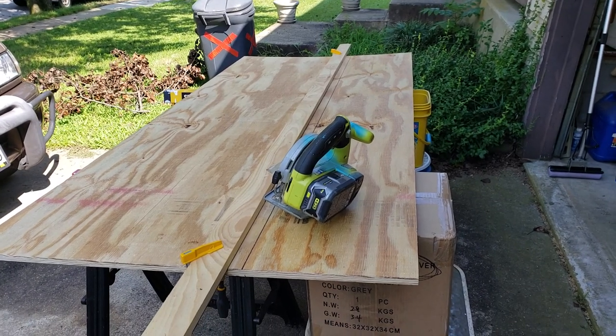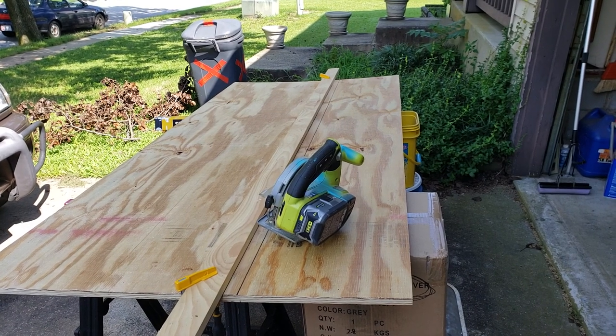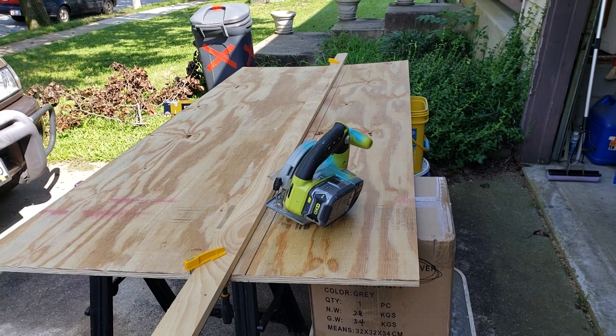I just wanted to put that out there. Next up, I'll hopefully be getting to how I screwed up pouring resin on my tables and now have to do a second pour, so that's probably coming up next — stay tuned.